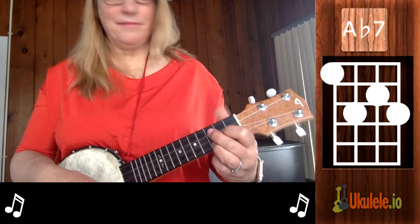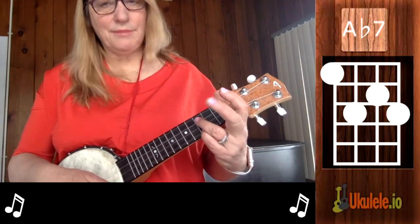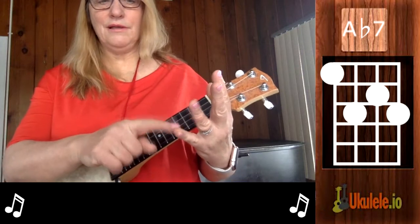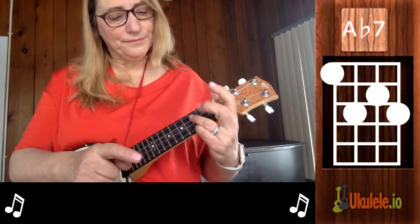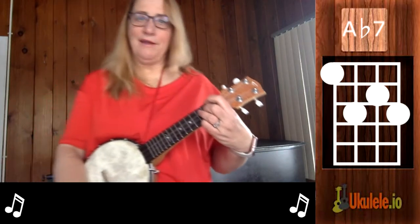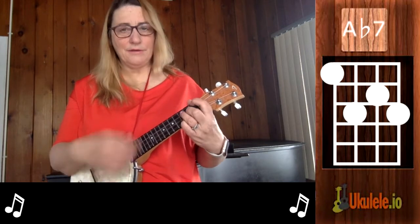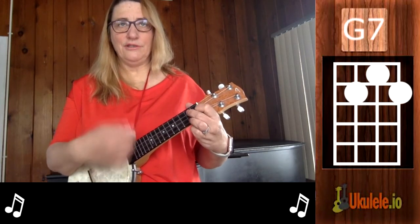If you move it up a step, the problem is that you don't have that open note. So what you do is take the shape of the G7 chord and do it with this finger, this finger, and this finger. Then you put your first finger over here and you have your Ab7. So you can remember it as a G7 chord shape with an added note on the bottom. I do C with my pinky, then go into my Ab7, then into my G7.